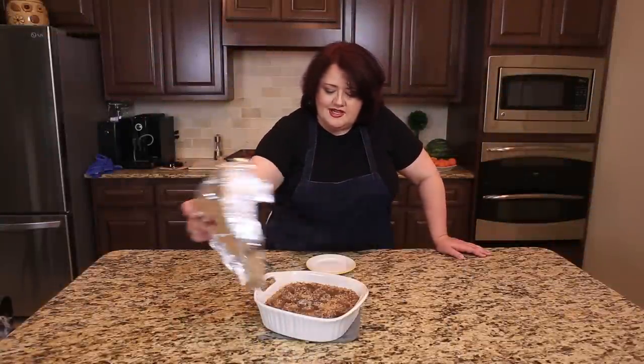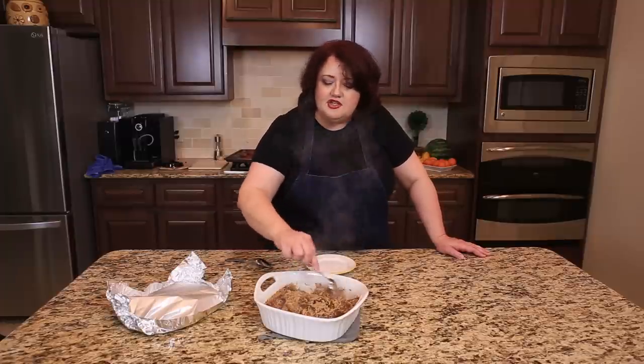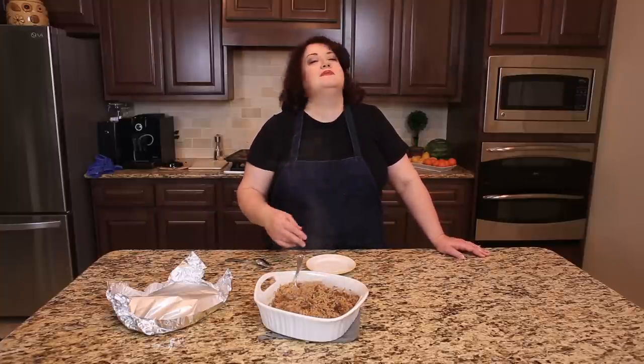So this rice has been cooking in the oven and we're going to take it out right now. You can see it looks wonderful and it smells really good. If you enjoy lots of great recipes, please be sure to go to my blog, CopyCat.com, and don't forget to subscribe to this YouTube channel so you can see all of our recipes released two a week.